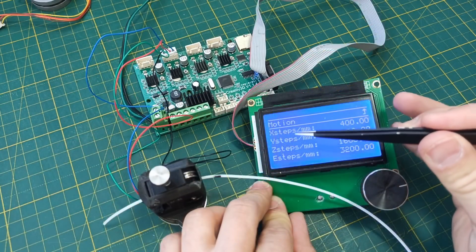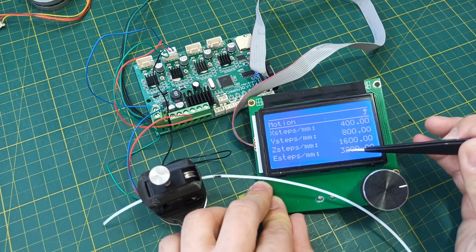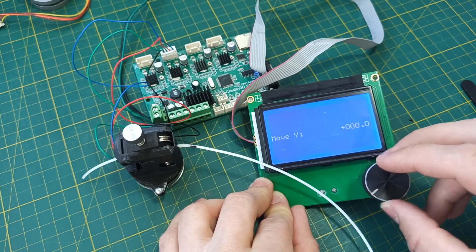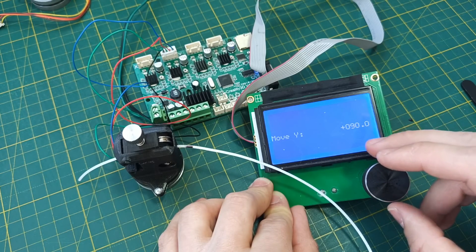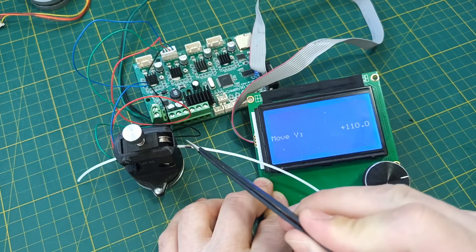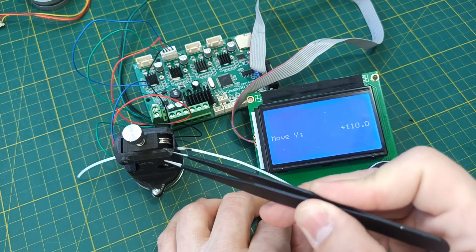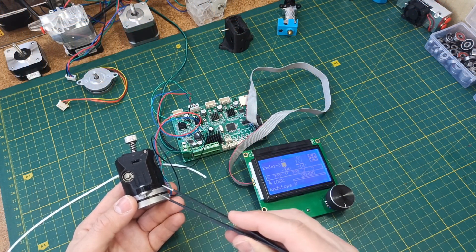On the Y axis we have 800 steps, but this is 4 times less than what we need. Let's see if it works with 800 steps. And we have a problem — the torque of the motor is so strong that it is not even capable of turning the valve with a 1-to-20 ratio reductor.